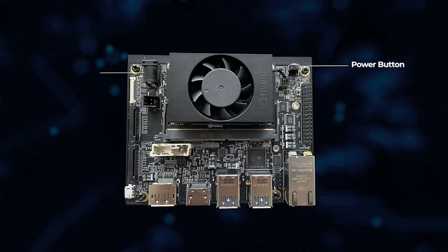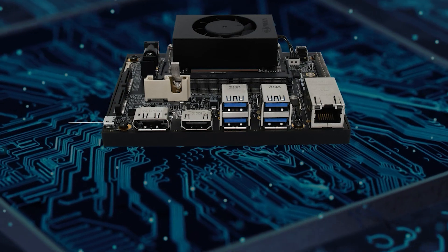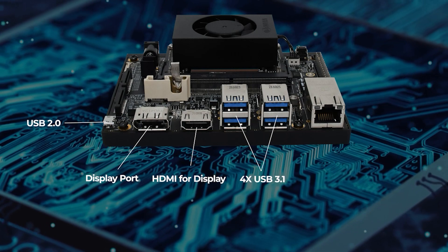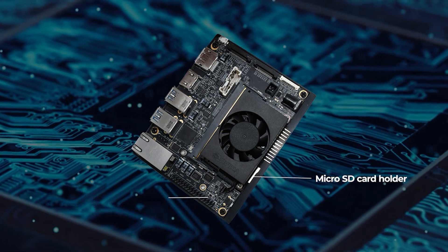The top side of the board has a power button, power jack, two-lane MIPI, one four-lane MIPI, RTC battery holder, USB 2.0, display port, HDMI for display, four USB 3.1, gigabit ethernet, 32-pin expansion header, micro SD card holder, and sleep and wake button.